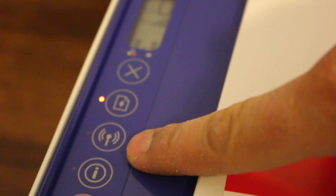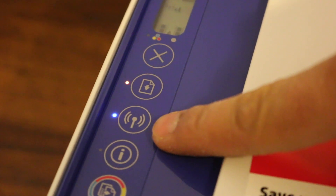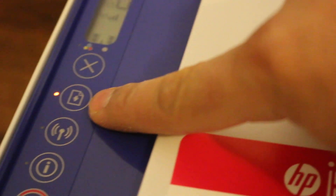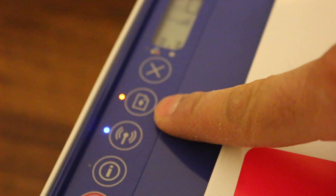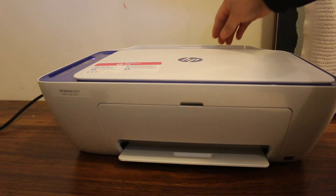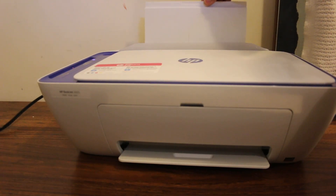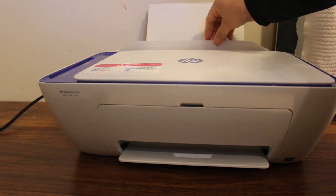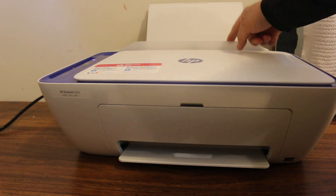The Wi-Fi light will blink until we connect it to our home or office Wi-Fi network. The orange light indicates a paper issue, so I'm going to load the paper and do a test. Loading paper is easy — there is a tray we can pull out and a flap we can move.